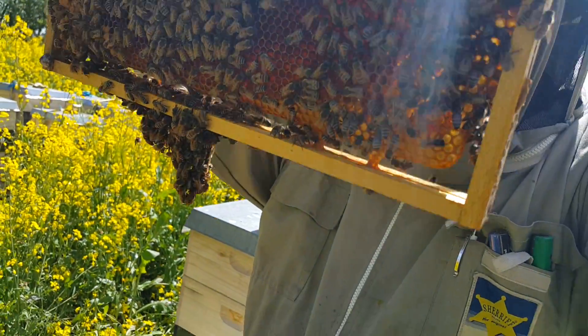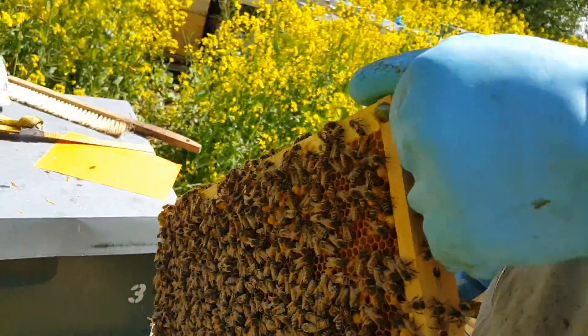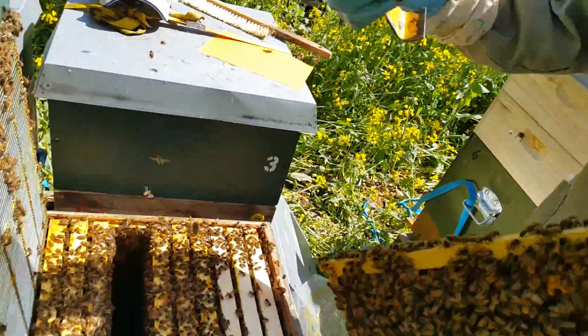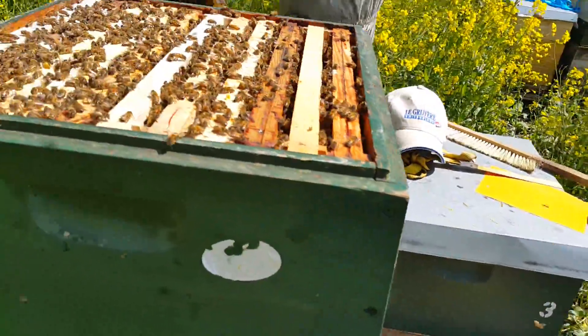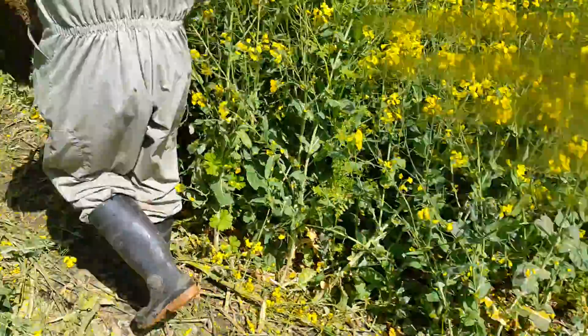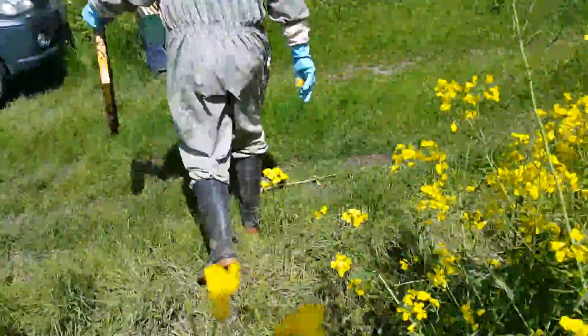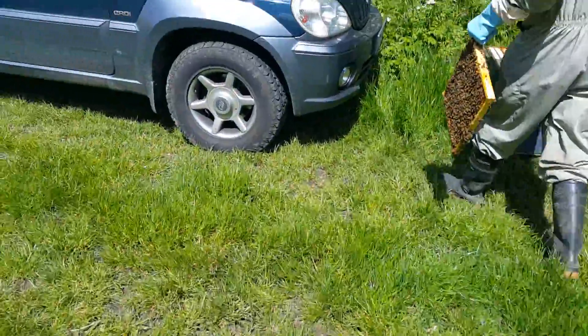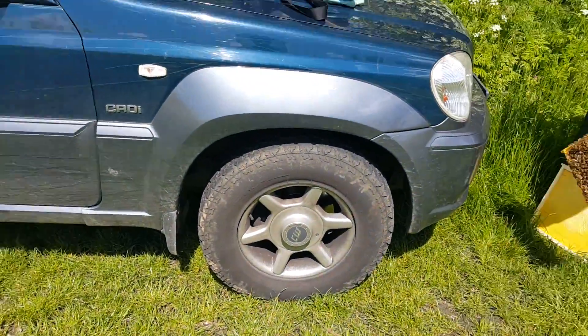You want to take it out? Yes. And then I take this frame for a new colony, because it's a very good colony. Much honey. It's not a danger.